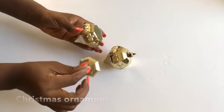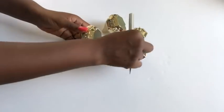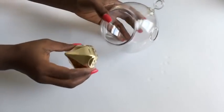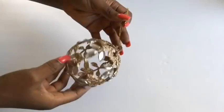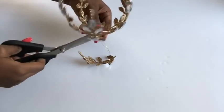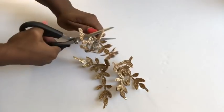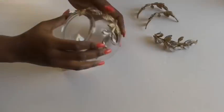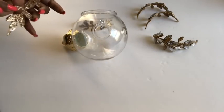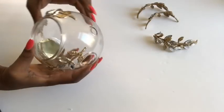I'm using Christmas ornaments and taking off the upper part with an exacto knife. I took my terrarium planter and I'm going to be gluing the part that I need at the bottom. I got another Christmas ornament and I'm going to cut off the parts that I need to decorate the terrarium planter. Decorating the planter is optional, but I'm just trying to give it a more refined, interesting look.